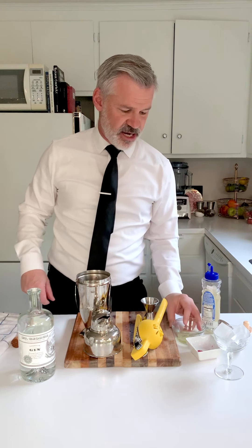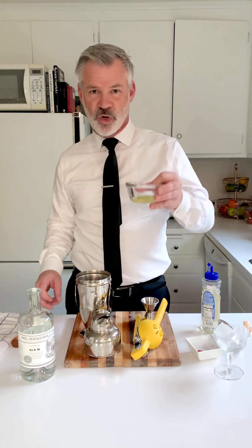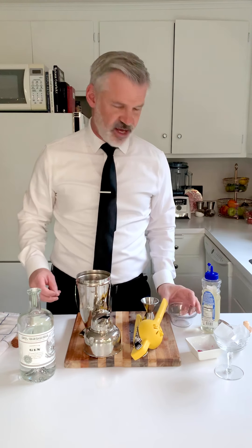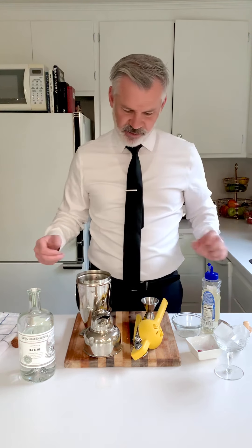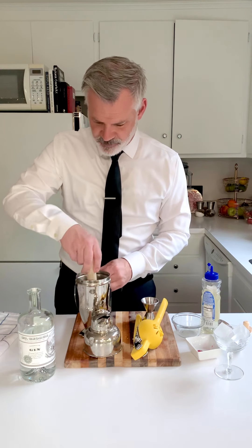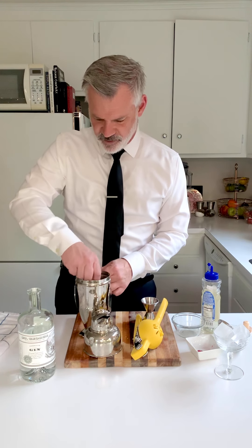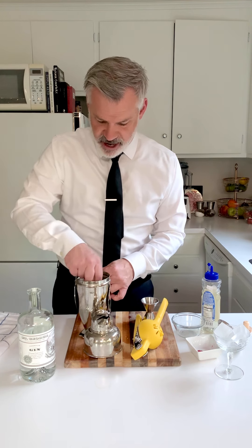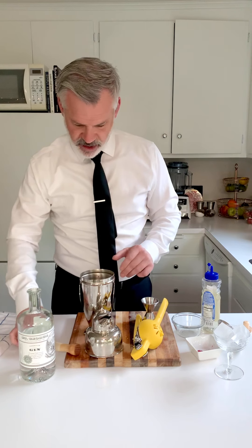We've got three quarter ounce of lemon juice, three quarter ounce of simple syrup, four raspberries, and two ounces of St. George gin. The last thing we're going to put in there is one egg white. You need to learn how to separate the yolk from the egg white — Google it, it's not that hard. Now, we're going to take our muddler and just smash up those raspberries a little bit. Make sure the raspberries are nice and muddled up in there.